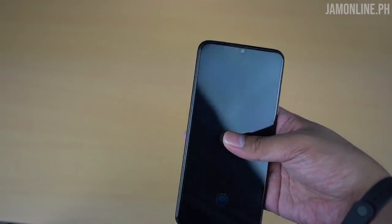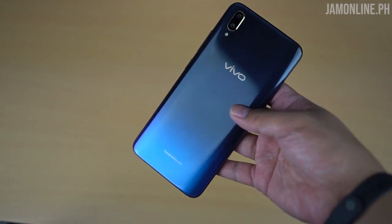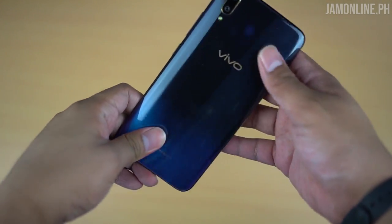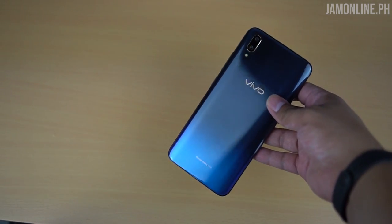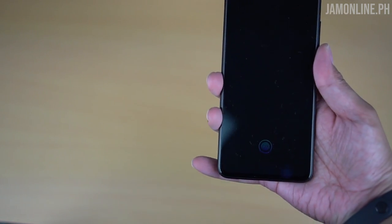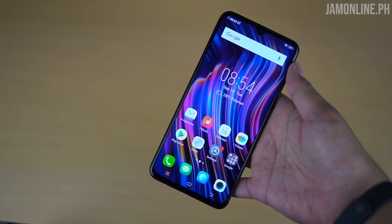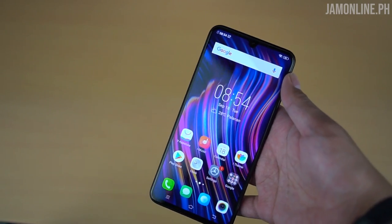The smartphone is really light, maybe because of its plastic build. It might look like glass from afar but it's actually plastic — it does look great though. You can feel when you hold it that it's plastic. Anyway, let's talk about the display — we have the halo display here.